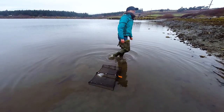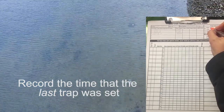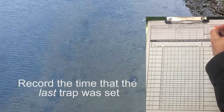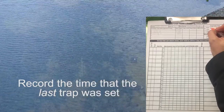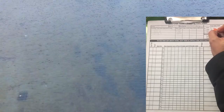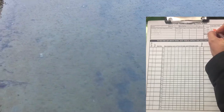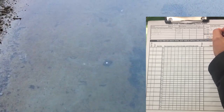Once all six traps are staked into place, record the date and time the last trap was set on the upper right corner of your trapping data sheet. It is important to have this time accurately recorded so that we know the exact time the traps were actively fishing. We find that using a pencil works best for waterproof paper, as ink has difficulty when the paper is wet. That is all you will need to do with the traps on the first day; the following day, you will return to retrieve the traps as the water is receding again towards a lower low tide.